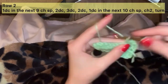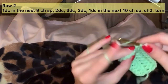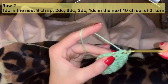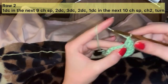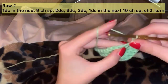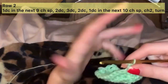Continue across: 1 through 10 on one side, then 1 through 10 on the other. On the center 3 stitches of the 7 double crochet cluster, in the first one we will be placing 2 double crochet, in the second one we will be placing 3 double crochet. You should have 2 double crochet, 3 double crochet, and another 2 double crochet.